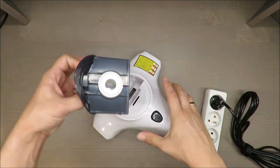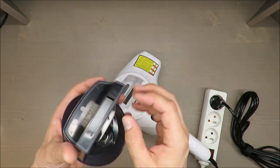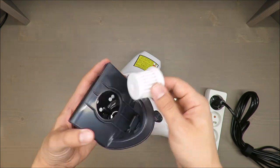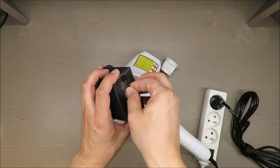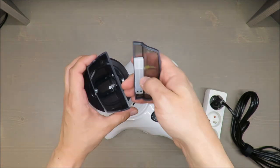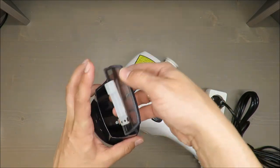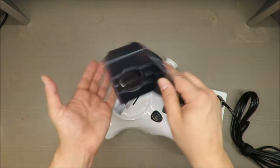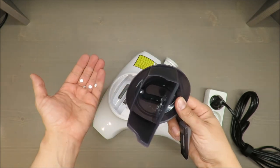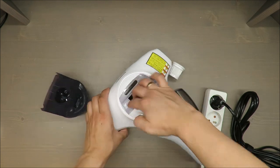Okay, everything is in the container. In my opinion it's a little bit too loud, but everything is in this container so for sure it's working as a vacuum cleaner. Everything has been removed, so this test has been passed.